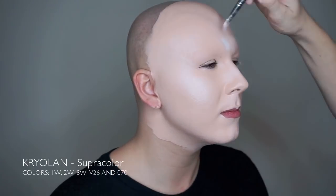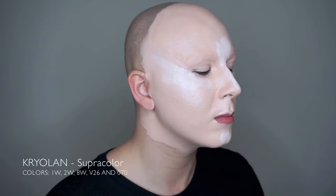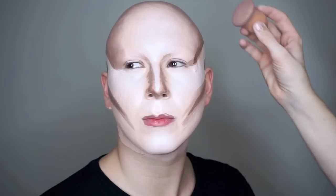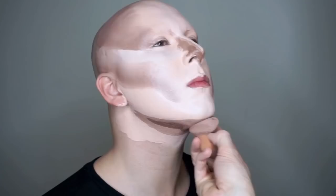We start by covering the face in Kryolan's Super Color. We usually always use Kryolan for drag makeup since it has a thick coverage and it's really easy to blend. For the nose we always use this one — it's super small and super cute. I don't remember where we got it, but I think it was a gift from someone. It's super nice, like a mini grape.